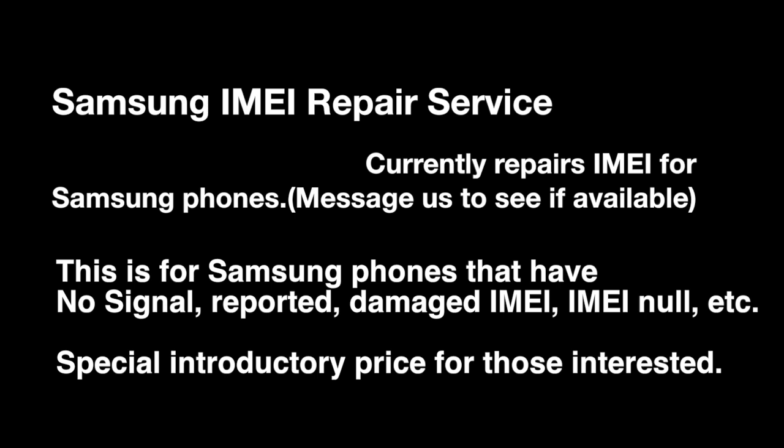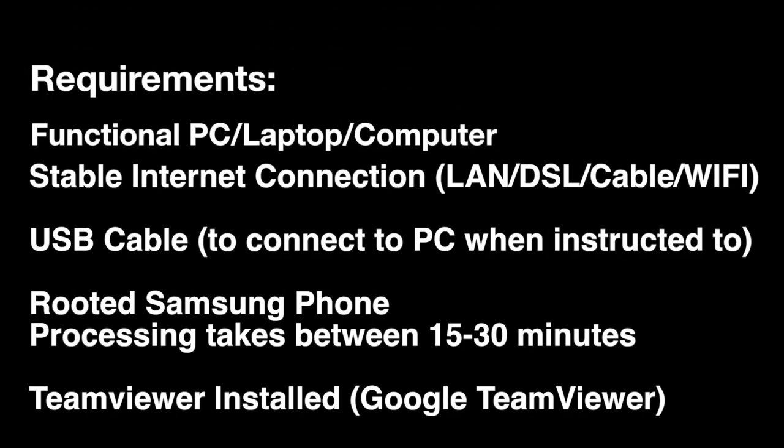This also covers damaged IMEI — either blank or no IMEI. There's going to be a special introductory price for my customers as I intend on introducing this service. One of the requirements for us to successfully apply this repair service remotely is a functional PC, stable internet connection, USB cable, and a rooted Samsung device. Processing takes between 15 to 30 minutes.